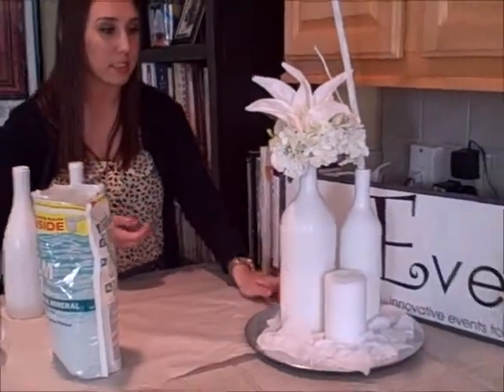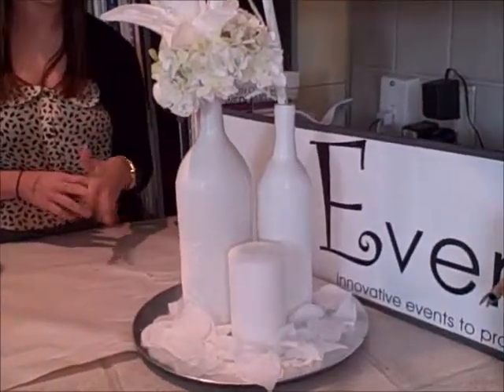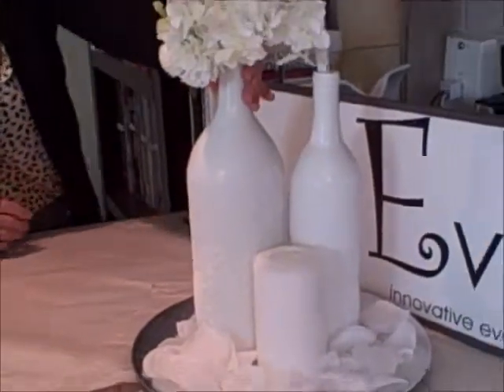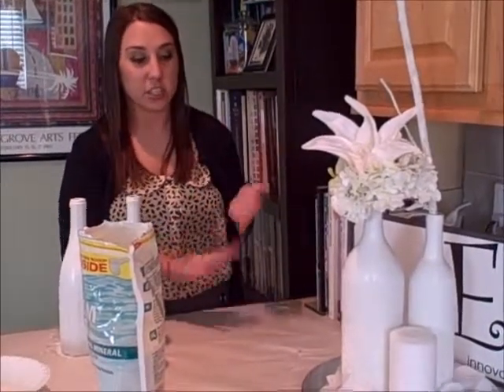And again, the cool thing about this is you can really use any color, any products, stencils — whatever it may be — and really create a great space in a room. If you stay tuned, we'll have a few pictures of more examples of different ways that you can use wine bottles to really enhance your event. Make sure to tune in next week for our segment on how to make strawberry champagne smoothies. We'll see you next week!